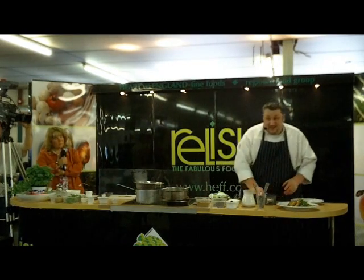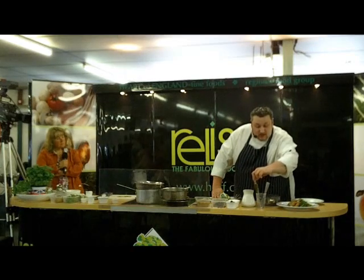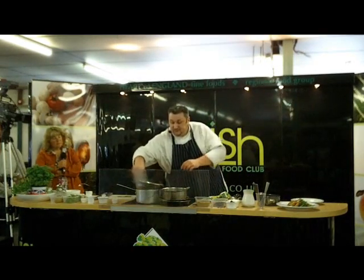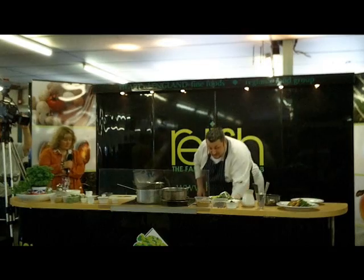Okay, I'm going to leave that to set a little bit. Put it in the fridge if you can, though it's not essential. And then I'm going to start the truffle. I'm just going to give the chocolate a stir.